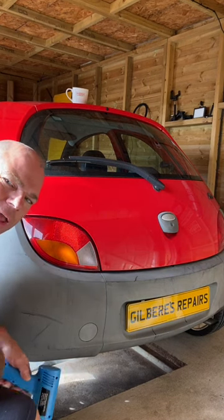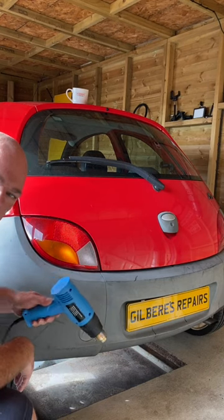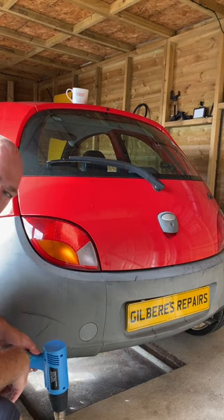Quick one today — heat gun, faded bumpers. Go fast, don't hold it on too long or she'll melt the bumper. Here we go.